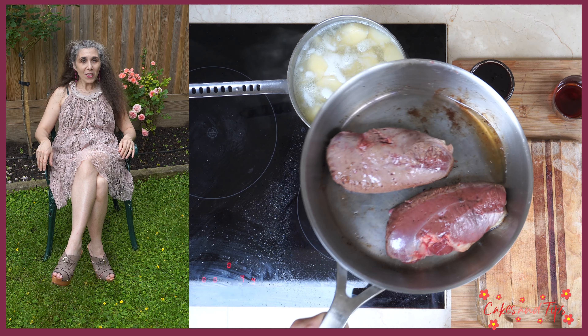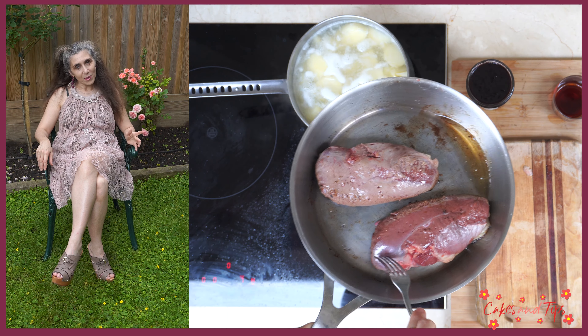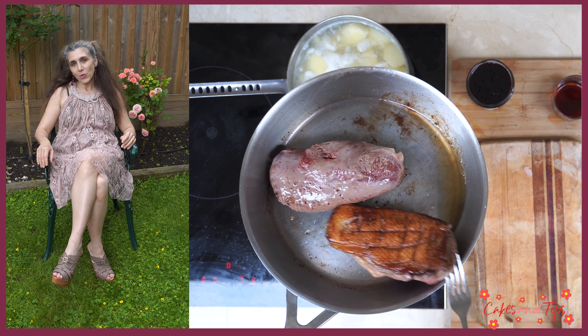When it is ready, we turn the duck breast to the other side and brown, but just for 2–3 more minutes.